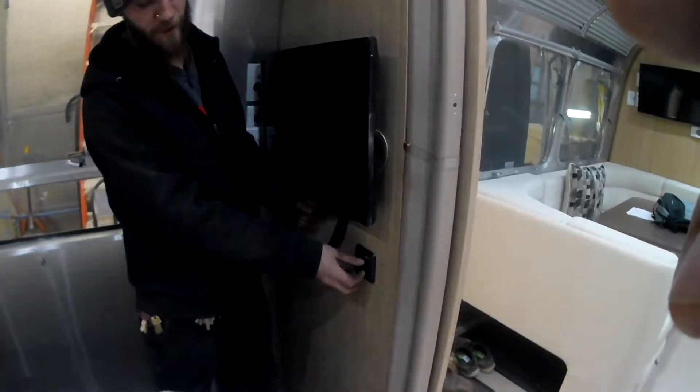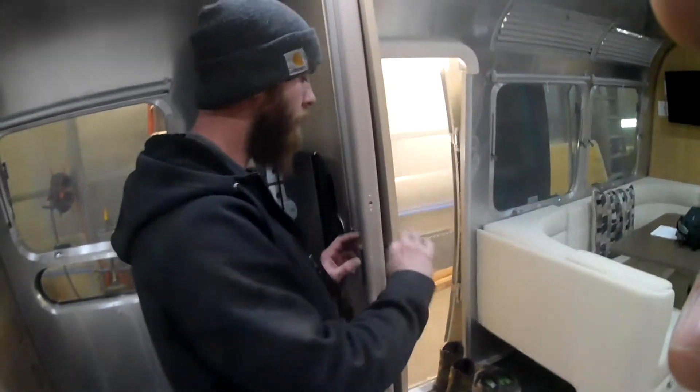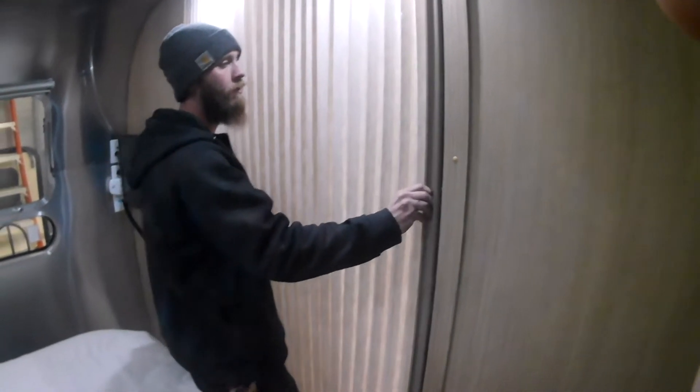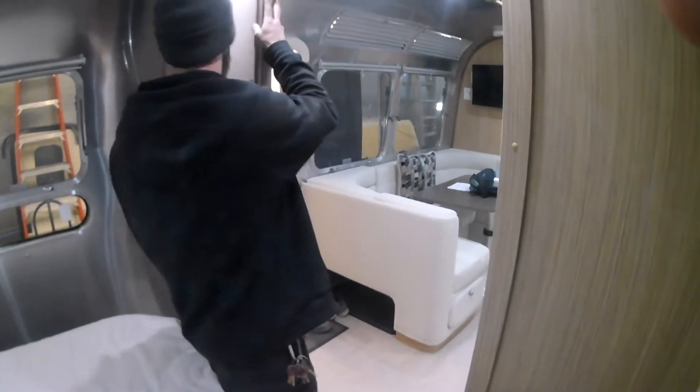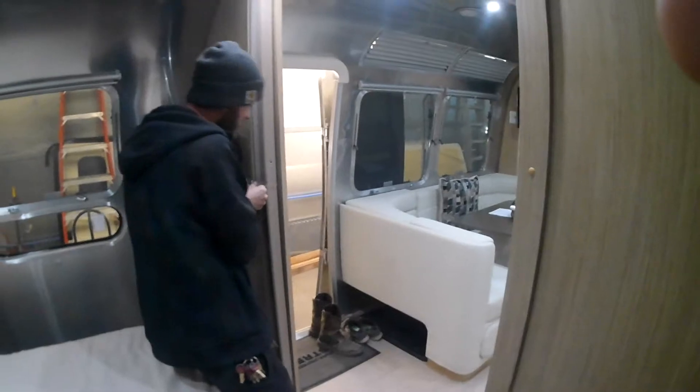Your light switches for the bedroom are right here underneath your TV — up is on, down is off, and the dimmers do work as well. You have an accordion-style door that slides across and latches to give you privacy from the rest of the coach, and when you're ready, it just opens right back up.